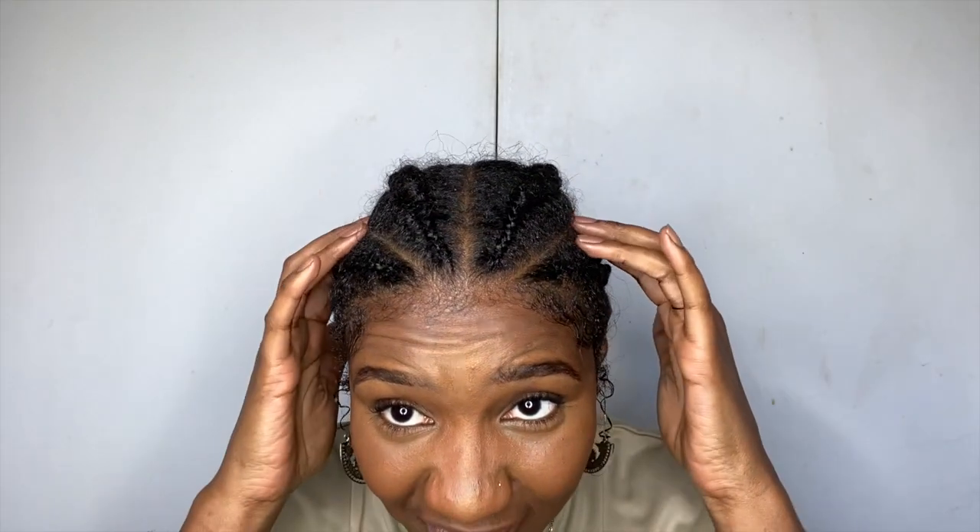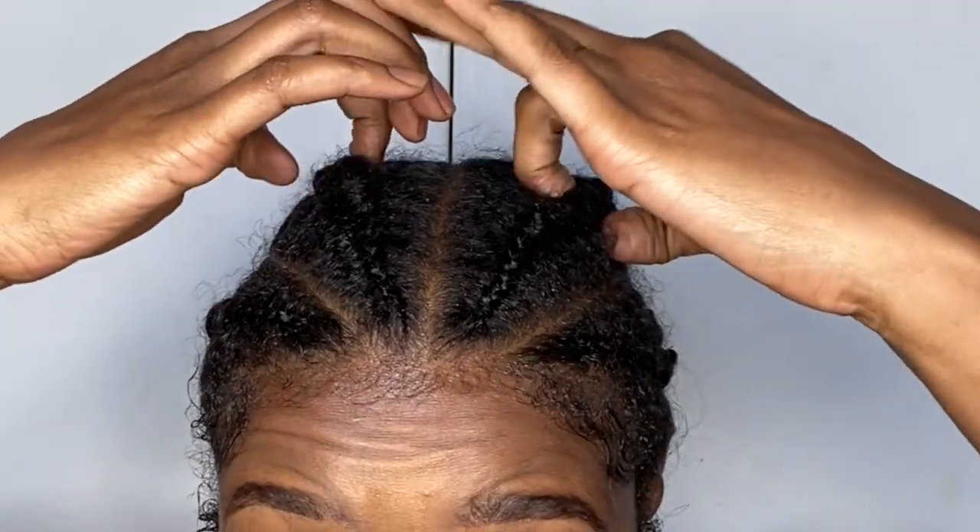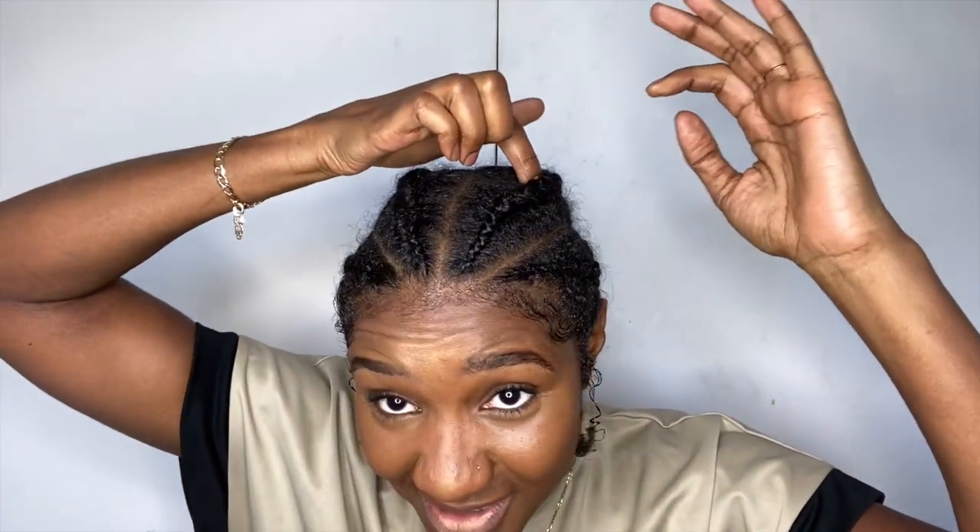The thing about having cane rows is sometimes the itching only seems to be underneath the actual plait. I've got a lot of itching under my hair — my partings are fine. I don't know why my scalp is taunting me like this, but we're going to solve this today.